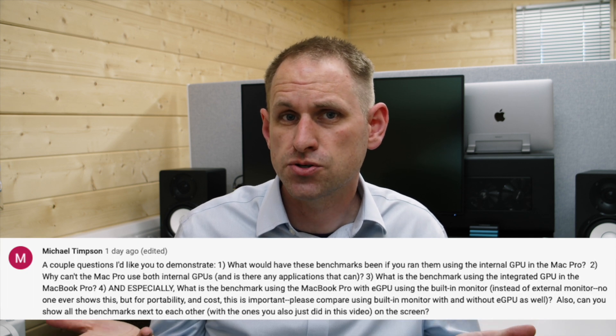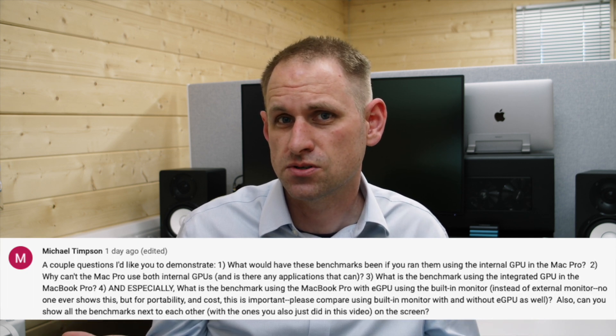Michael asks: why can't the Mac Pro use both internal GPUs, and are there any applications that can? Michael is asking this because in the previous video I stated that the benchmark software would only use one of the internal GPUs. In actual fact, I'm not sure that I was correct in saying that, and I've not been able to find anything definitive to say whether or not Unigine Valley is multi-GPU aware. It may be combining the D300s, but I'm fairly confident it won't combine the internal GPUs with the external GPUs to boost performance, at least based on the tests I've done.